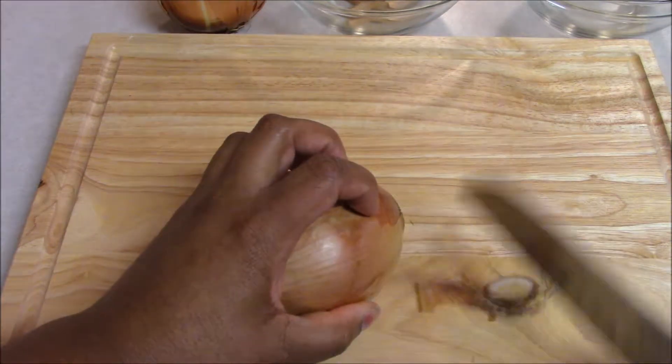Next we are going to slice our onion, keeping the root end closest to your palm. Turn your nails under — if you can see your nail you can cut yourself. We're just going to do a down, forward, up, back motion to slice our onions.